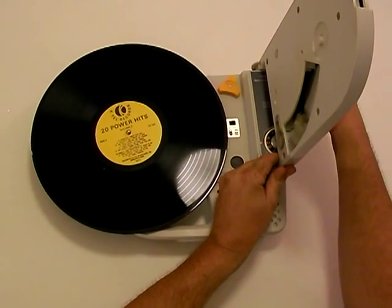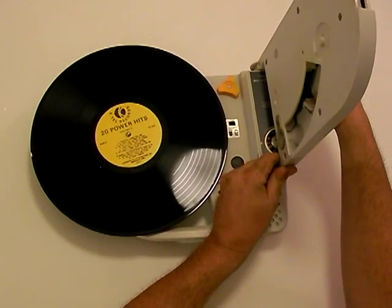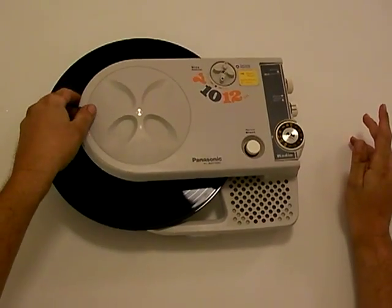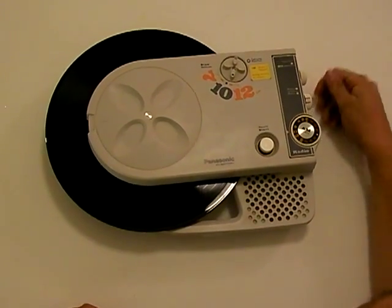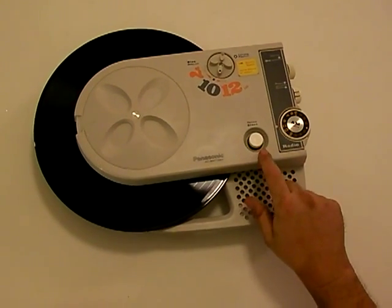What that actually does is move the needle. If you have a smaller record, you put it over here for a 45, but for a 12-inch, you put it in this position. After that, you close it, make sure it's turned on, make sure it's on FONO, and just hit record start, which actually activates a magnet.